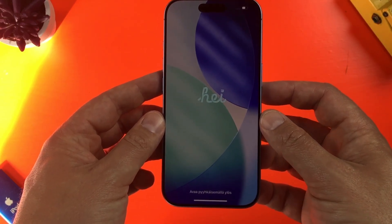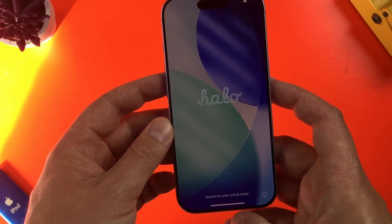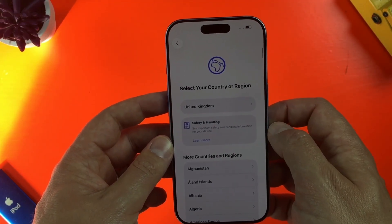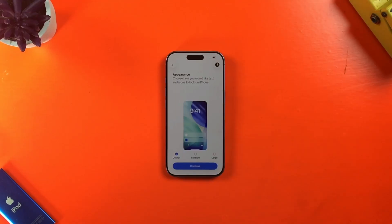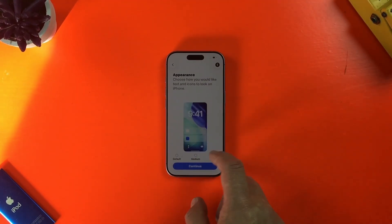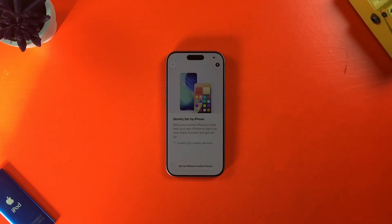When I first turn this new iPhone on, I'm greeted with this screen. Swiping up, I'm prompted to select a language, and in the next screen, what region of the world I'm using the iPhone in. In the next screen, I can select how I'd like text and icons to appear on my iPhone screen. You can leave this as default and change it later in settings if you want.